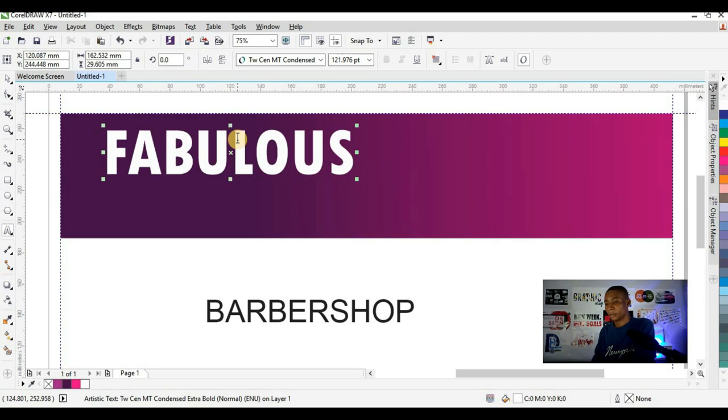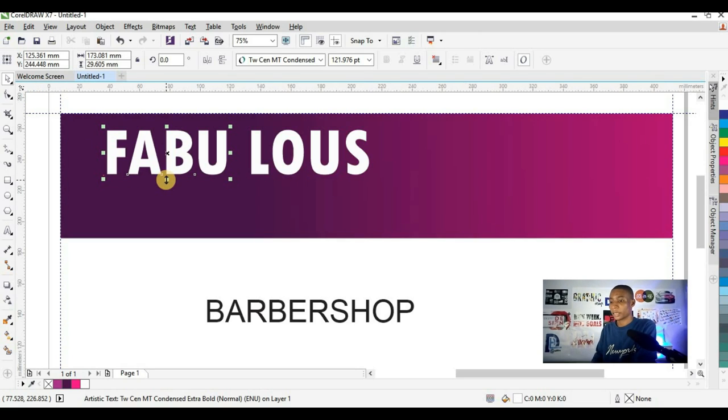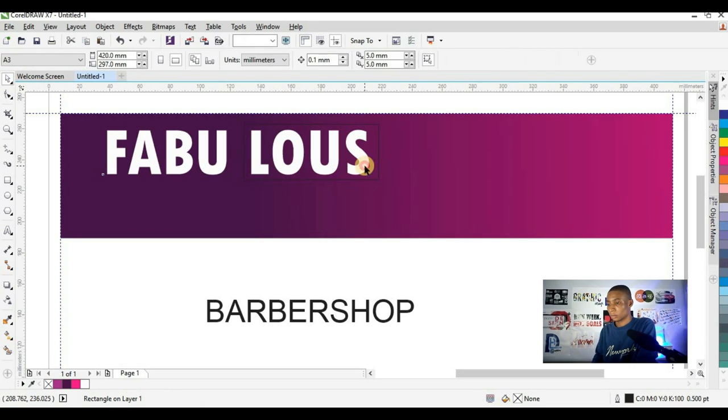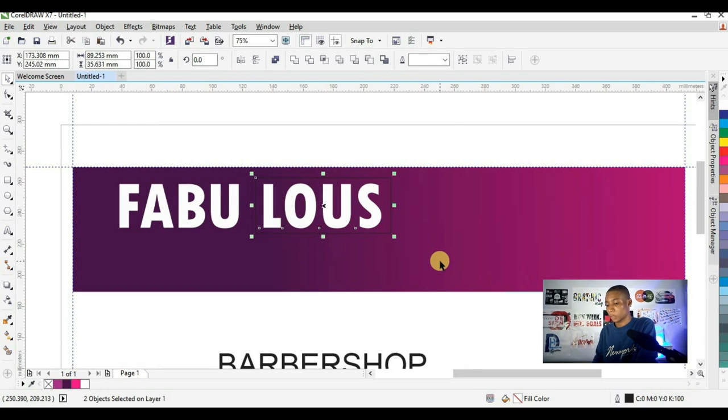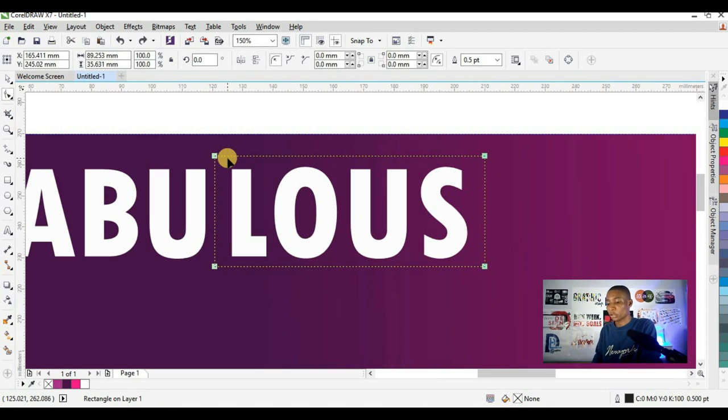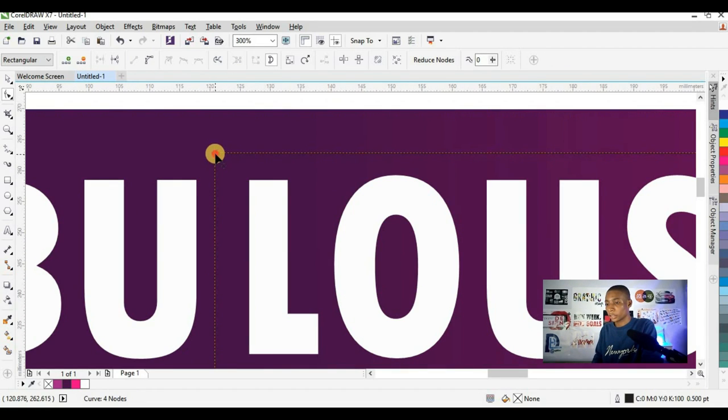Then I'm going to do something creative — adding a space and pressing Control to break FABU from LOUS. I'll centralize it, select it with the shape tool and centralize. Then press Control Q to curve the shape. I'll click on this node here, press Shift and drag in this direction. The reason you press Shift is so you can stay on a straight line — if you don't, the node will go off the line. I'll also adjust these other points by clicking on each point and pressing Shift while adjusting.